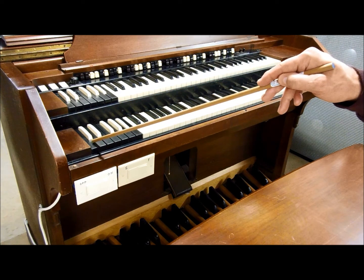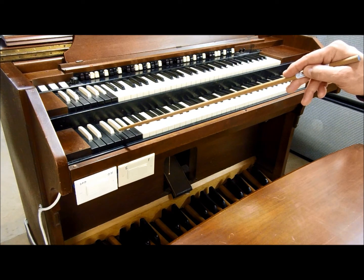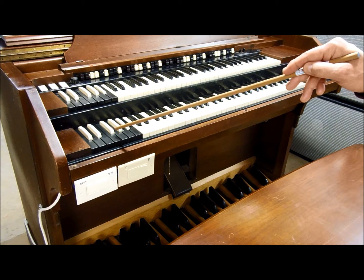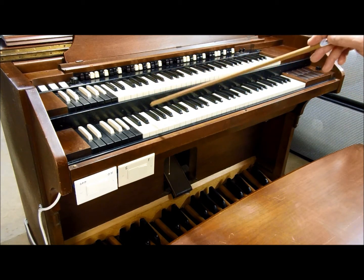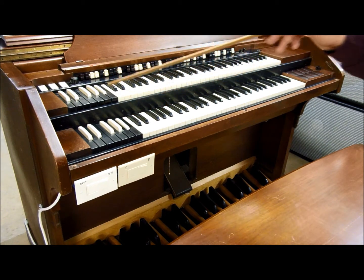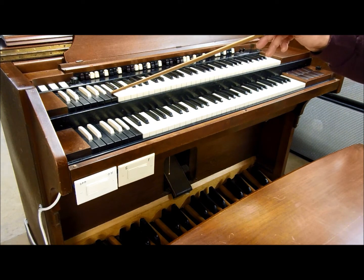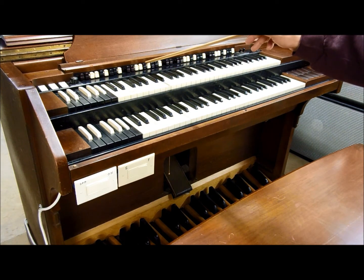These reverse color keys are not played — they are preset selector switches used to select different tones for these keyboards. The A-sharp and the B are assigned to the drawbars up here. There's an A-sharp and a B for the swell, which controls these two sets of drawbars.